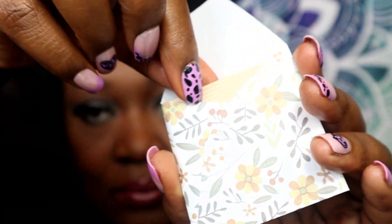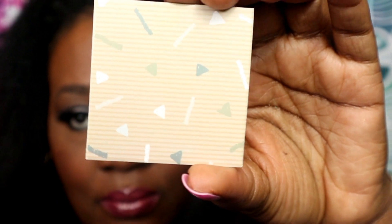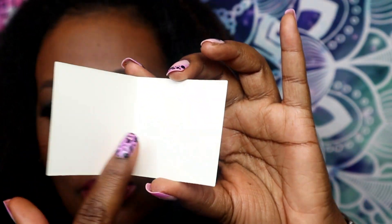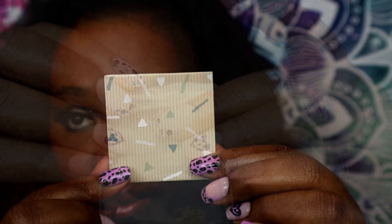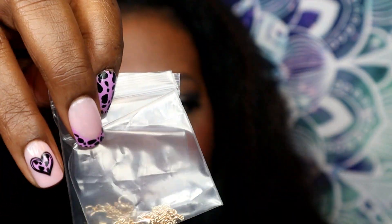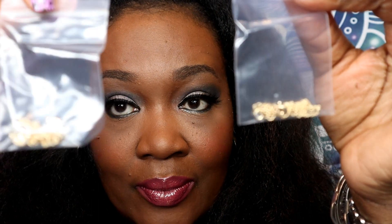This is a great way to show your Valentine or whether you're doing a Galentine's event that you really appreciate and care about them. Each package comes with a cute little card so you can leave your own personal message. It also comes packaged separately with the two individual bracelets if you decide to wear one bracelet by itself or pair them together.